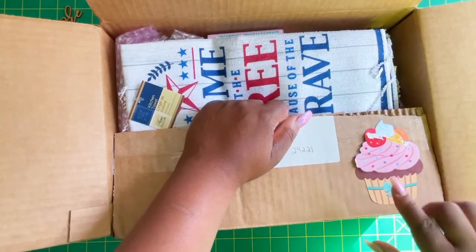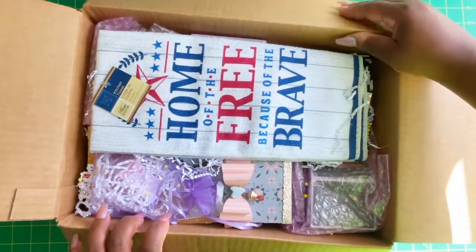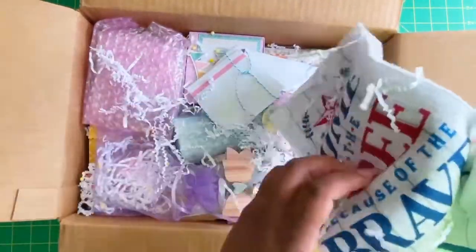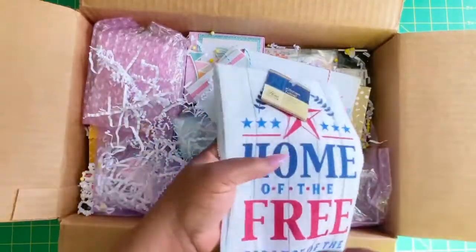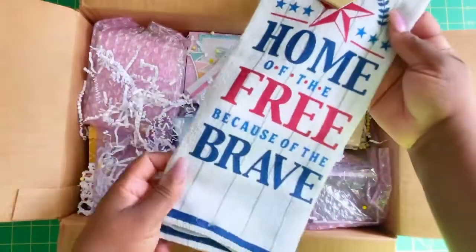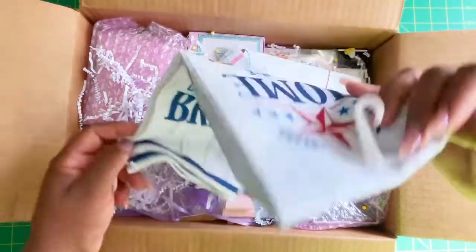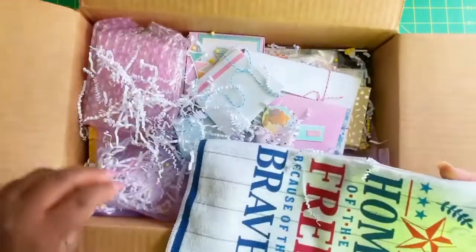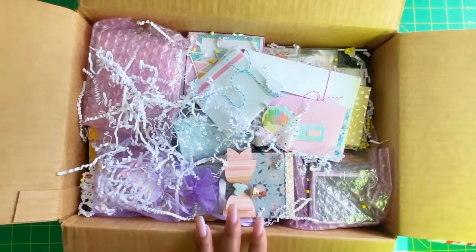So this is the box she sent me. It had this little cupcake here on the front. This is what the box looks like when you open it up. There's some white shred in here and there's some things in bubble wrap. I will just start taking everything out. On top is this red, white and blue towel and it says 'home of the free because of the brave.' Thank you so much for that Cindy — I'll hang that up in my kitchen.